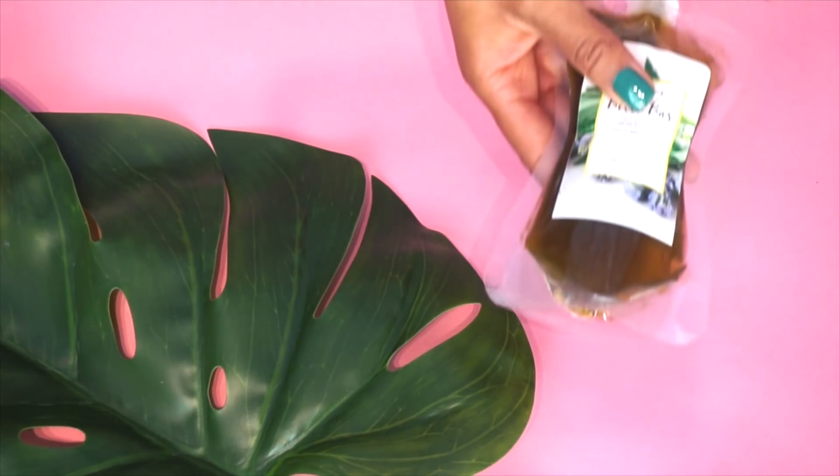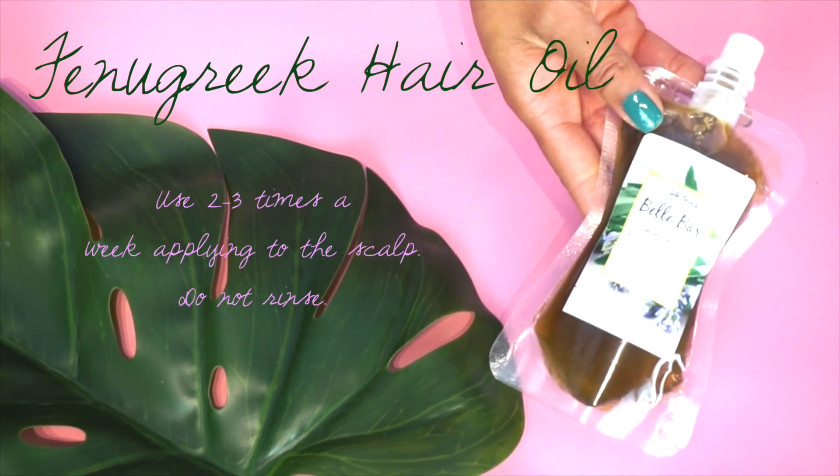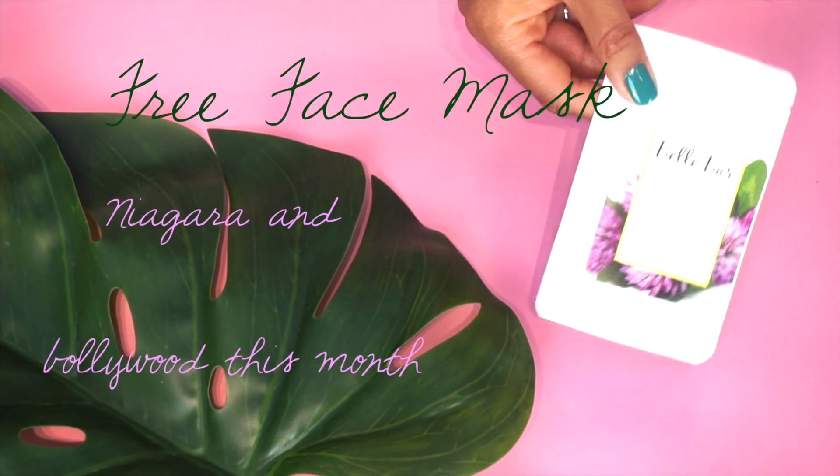You don't need all that much leave-in conditioner, just make sure your hair is all coated. The fenugreek oil you can use two to three times a week, applying to the scalp with obviously a much lighter hand than you saw in the intro, and you don't need to wash it out.